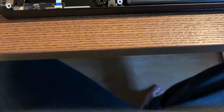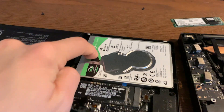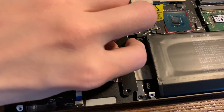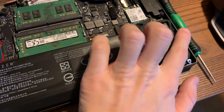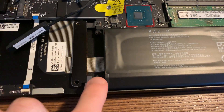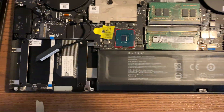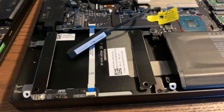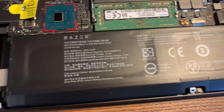Another thing worth showing is the battery area once the two-and-a-half inch drive is removed. Here I have the two-and-a-half inch removed — I left the brackets in, but these are removable. You can see the battery stops here. In the advanced model, the battery goes all the way, so this could be useful for anyone looking to swap in the advanced model's battery.